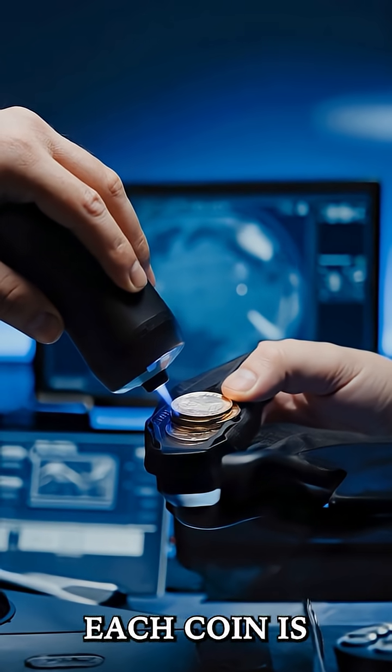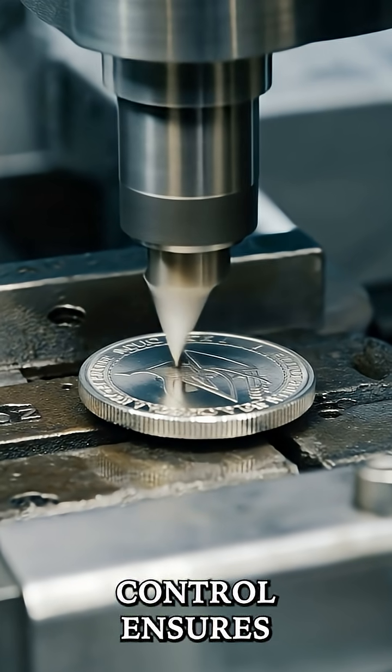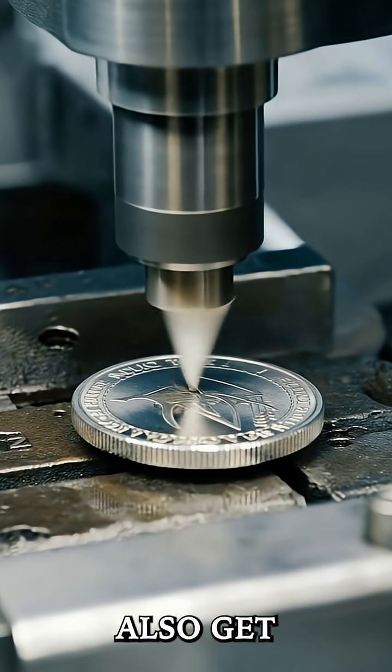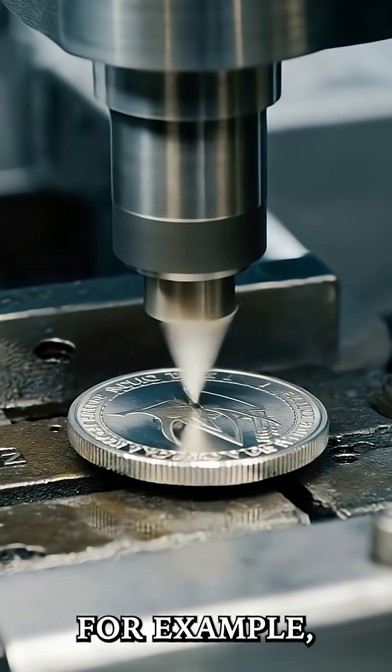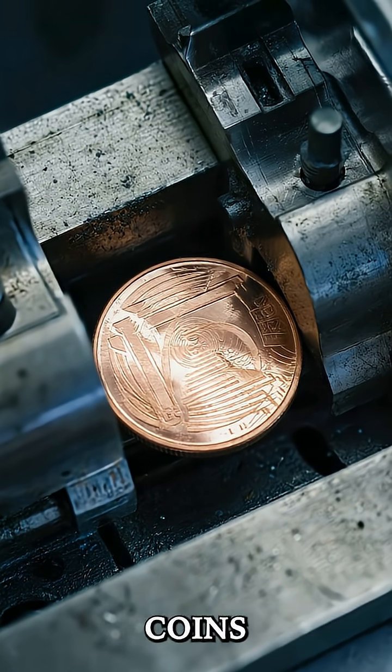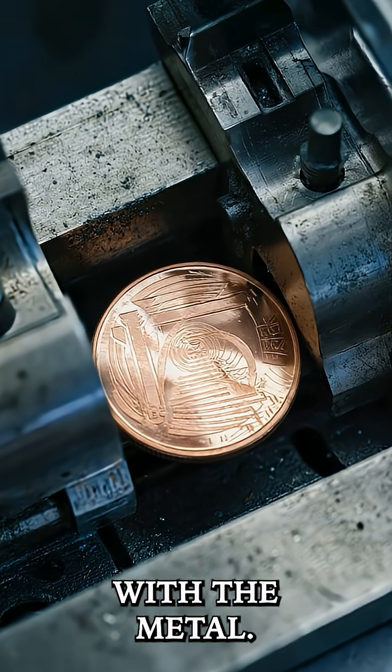After striking, each coin is inspected. Quality control ensures that the design is clear and that there are no defects. Some coins also get edge treatment — for example, they might have reeded edges, those grooves you see on certain coins, to prevent people from tampering with the metal.